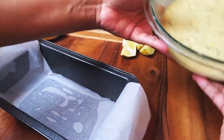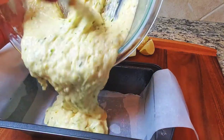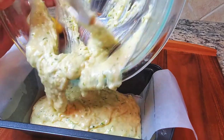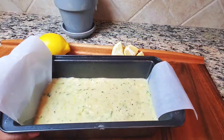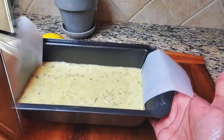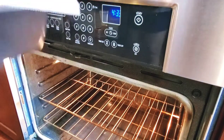I have my loaf pan right here — I've already gone ahead and sprayed it with some Pam and lined it with parchment paper. I sprayed it first and then put the parchment paper; it helps the parchment stay in place. We're just going to pour our batter into the pan, stick it in the oven on the middle rack. I'm just going to give it a little tap to get the air bubbles out, and this is ready to go in the oven.